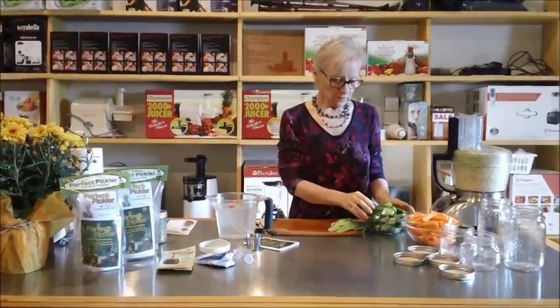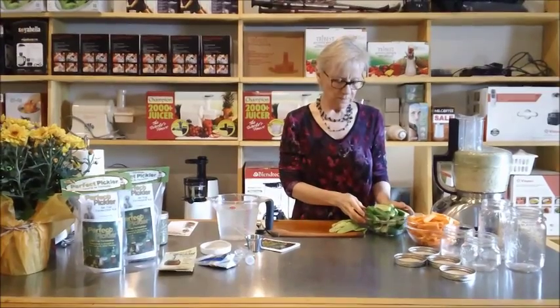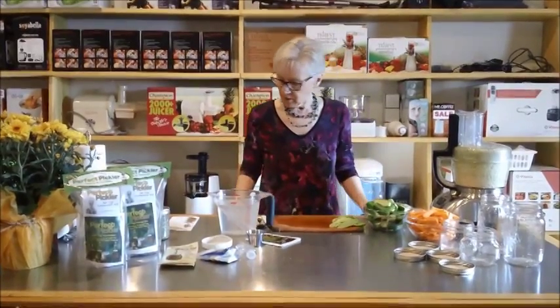Today we've got some little Chinese cucumbers which make really great little pickles. We've got some carrots. And I've already grated up my cabbage. So we're going to do some Perfect Pickling.